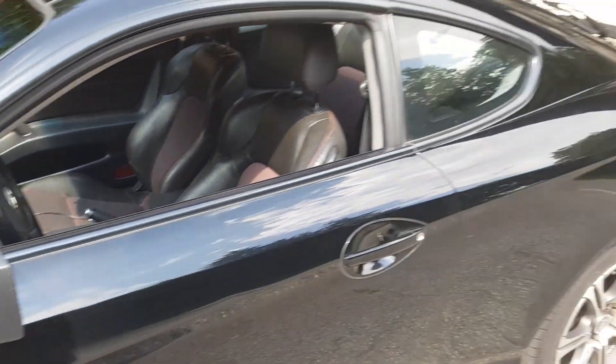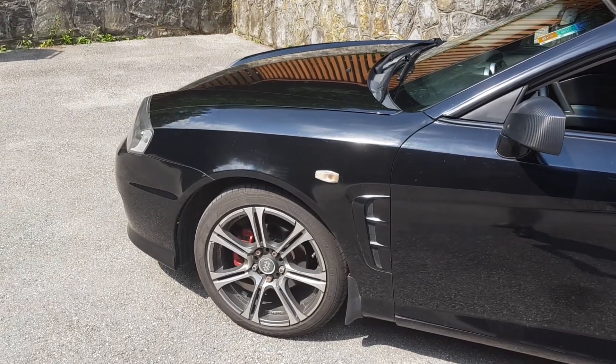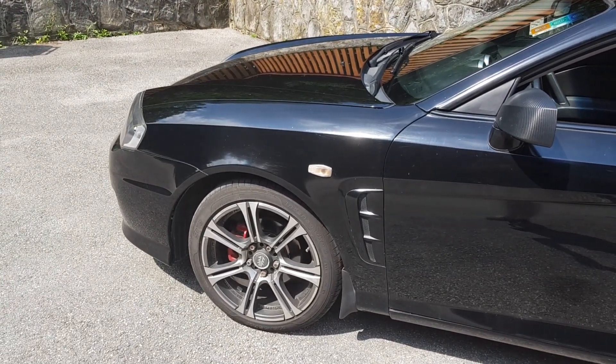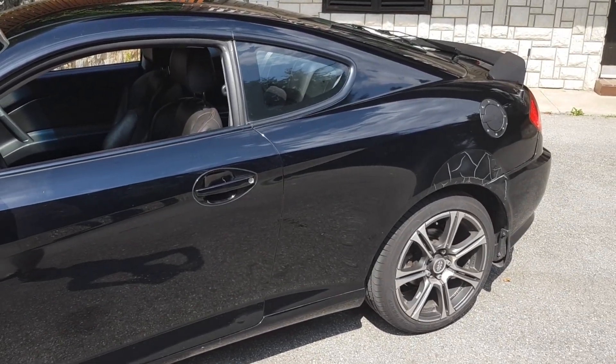And on the mirrors as well. Basically, here's my car — I'm super happy with it. A full review is coming, probably in a few weeks. We'll see about that.